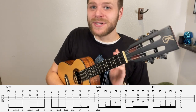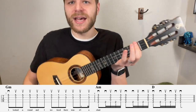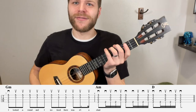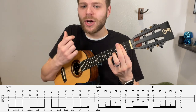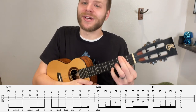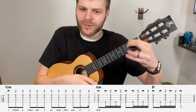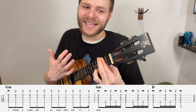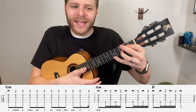Then we go to a D chord — and this is why we used the index finger on the G string. All you do is pivot it to bar across all four strings, making sure you're right up next to that fret wire for a clean sound. Then add the pinky on fret 5 of the A string to complete the D chord. We do a down strum, then ghost up, ghost up, ghost up to finish that measure. So measure 8 sounds: down, ghost up, ghost up, down, ghost up, ghost up, down, ghost up, ghost up, down. And that ends the chorus section.